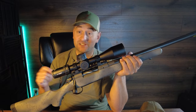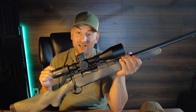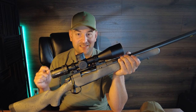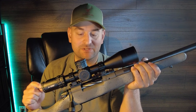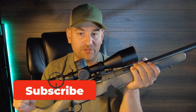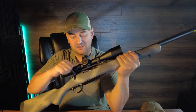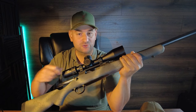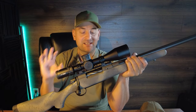Now that we're back from the range, let's go over some of the results and my opinions. First off, pretty disappointed — I really am. I expected better from this rifle. I purchased this; it was not given to me as a sample from the company. It does feed very, very well. It does eject and extract very well. It is extremely smooth and the trigger feels fantastic.